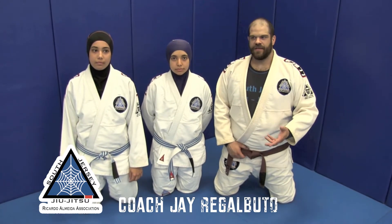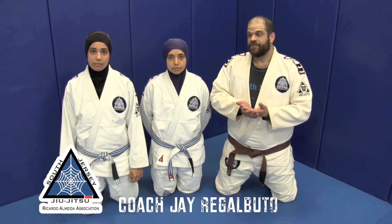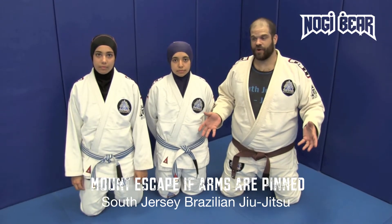This is something that you don't need to go to a Jiu-Jitsu school or anything like that to practice. You can look at this technique, get your husband, sister, brother, or friend to do this technique to help work it out.